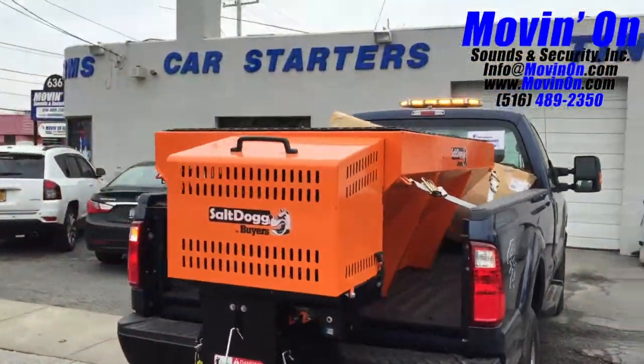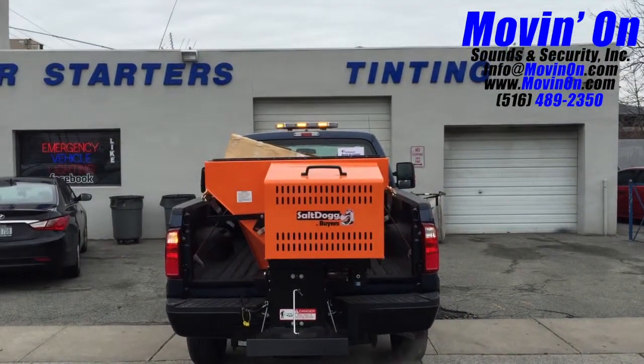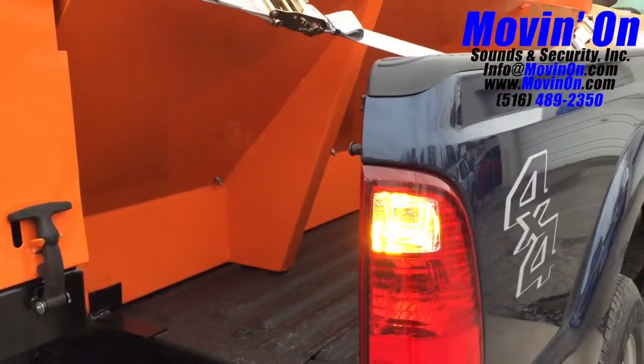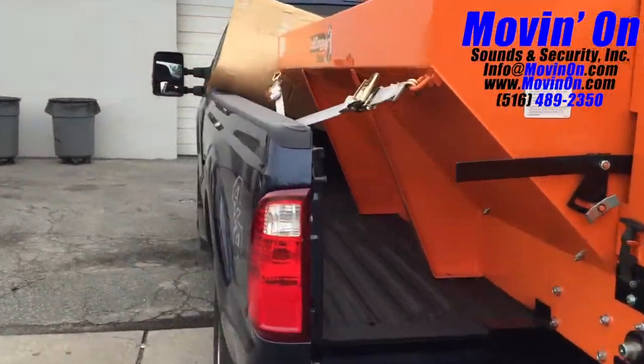And here's a look at the rear. In the taillights we installed amber hideaway LED strobes. So we have four corner strobes on this vehicle and a warning LED light roof bar.